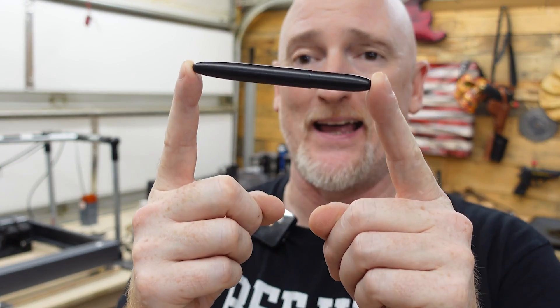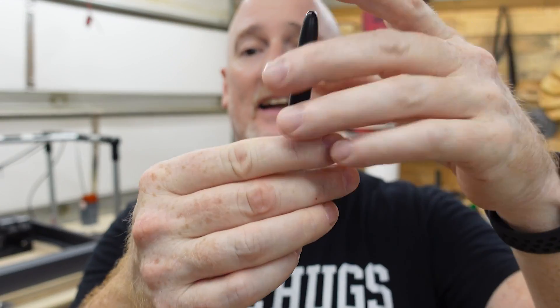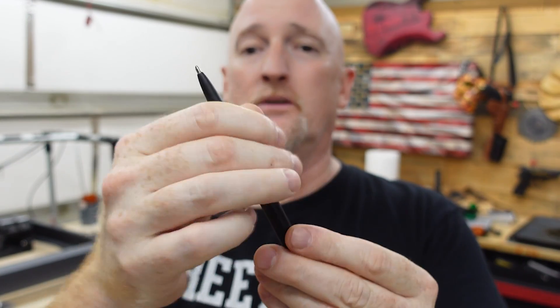I also have this little space pen — it's compact, easy to tuck in your pocket so you always have it on you.